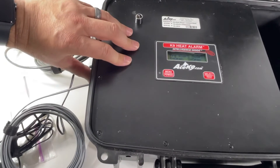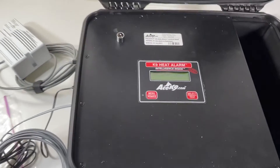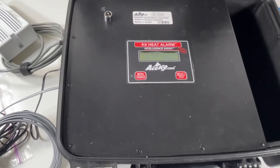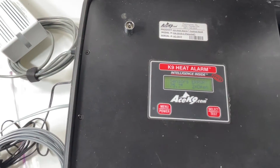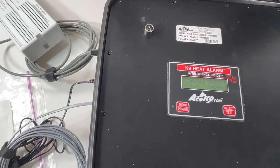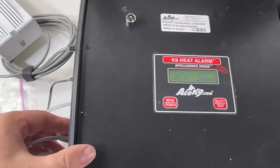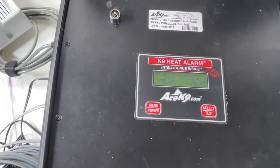I'm going to attach these — they're little RJ11 cables. There's one connected. Two is still open. It's reading 75.7°F on sensor one. You can have one or two sensors; you don't have to have both. Here comes the second sensor — there you go, reading 76°F.